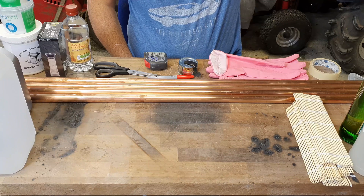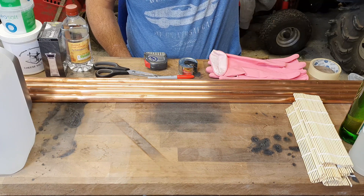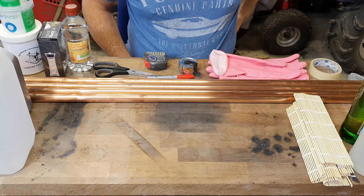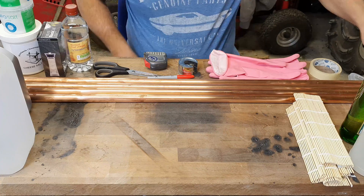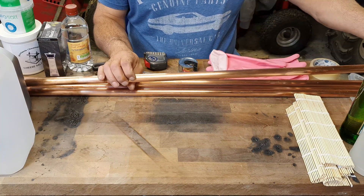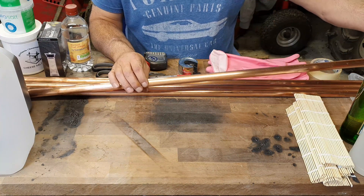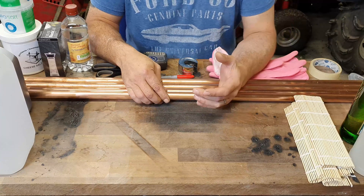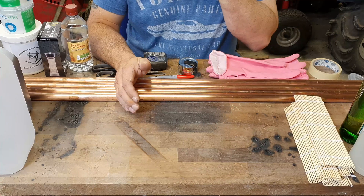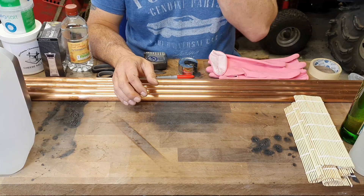I'm going to use a similar method for all of them. I'm going to do three separate patinas today and four specimens for each one — that's 12 in total. I've got this copper pipe to use as test specimens. I've pretty much copied this approach from a bunch of other YouTube videos, but I've noticed there's a ton of different ways to do it and you get lots of different results. I'm going to run all of these at pretty much the same amount of time, probably for a couple of hours.